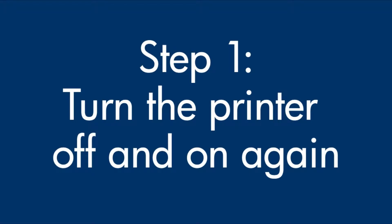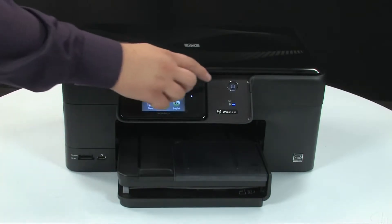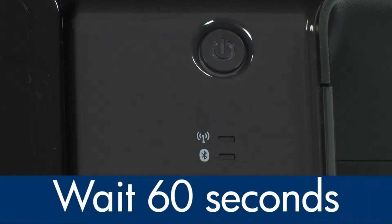Turn the printer off and then on again — this will sometimes fix the issue. Press the power button to turn the printer off. If it does not turn off, you might have a paper jam. We will address paper jams in this video in a few minutes.